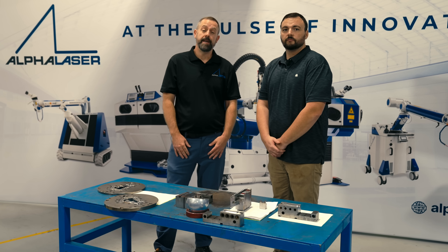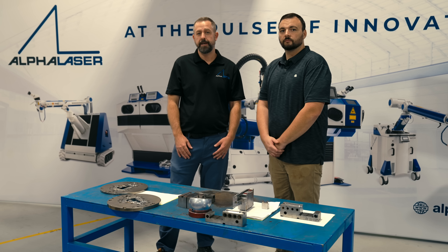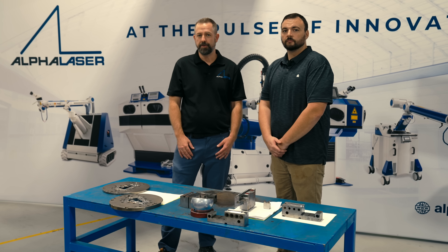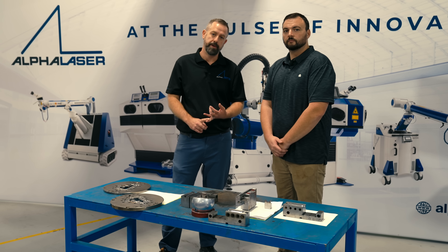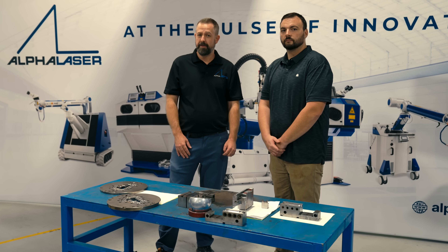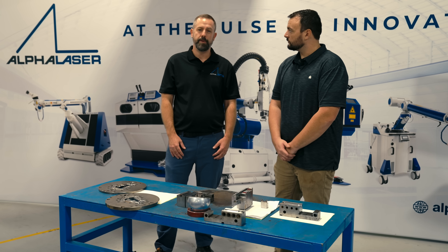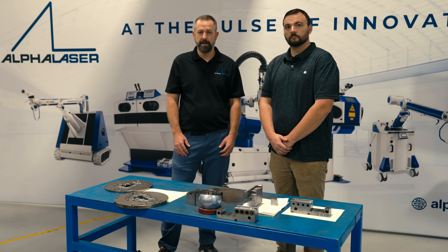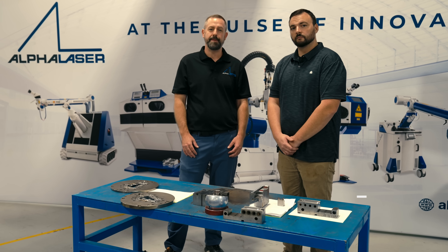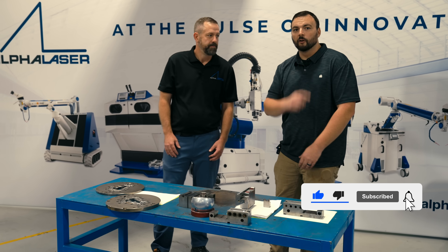Thanks for joining us again for another episode of Alpha Welder. Today, we showed you three different applications in three different industries — plastic injection molding, extrusion molding, and blow molding. I'm sure there are a lot of other applications out there that are not currently being laser welded. If you have any ideas of what applications would be good for laser welding, please leave them in the comment section below. Thanks again — like, follow, and subscribe.